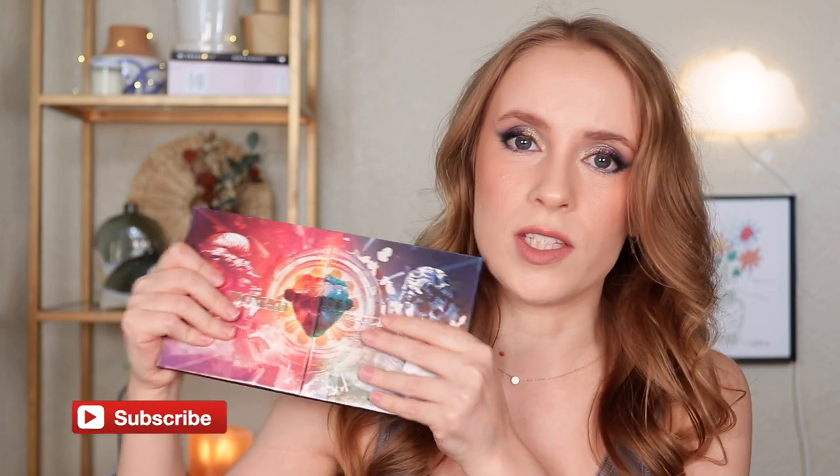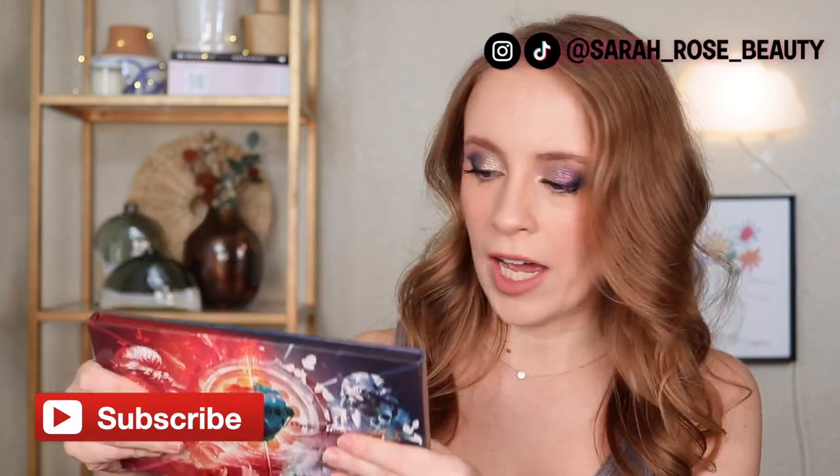So this palette actually launches today, the day that this video comes out, Tuesday, January 24th. I am not 100% sure on the price of this, but I think it's going to be $44 if it's the same as the other palettes they make in this layout.